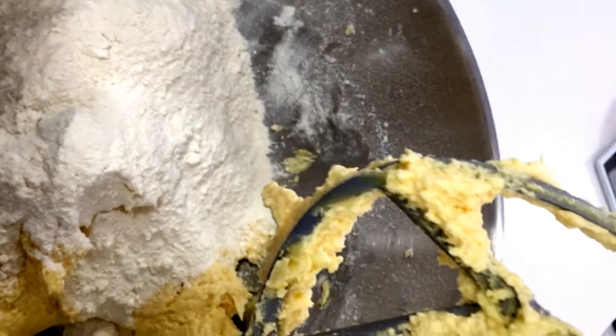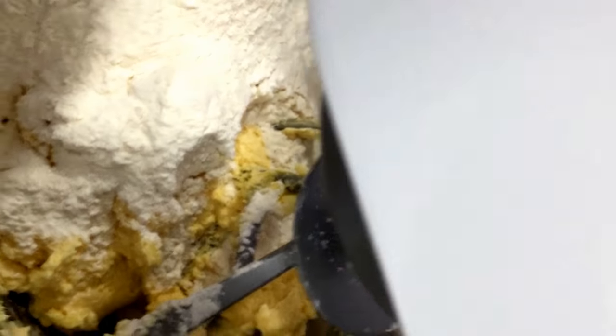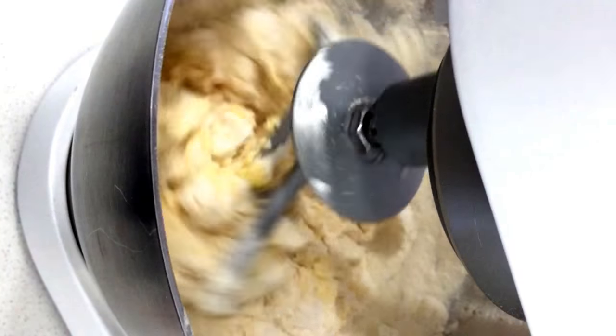After you've incorporated the eggs, you then incorporate the rest of the flour — that's the remainder of any plain flour that you have and the self-raising flour. Gently mix that in, not too hard, probably on a speed of 2 if your mixer goes to 10.